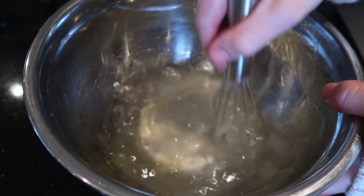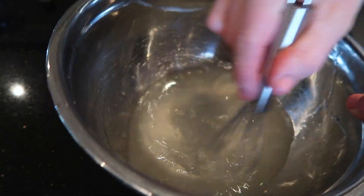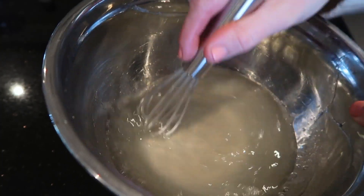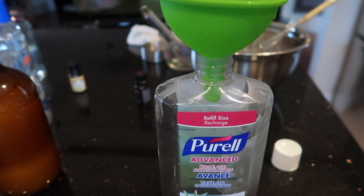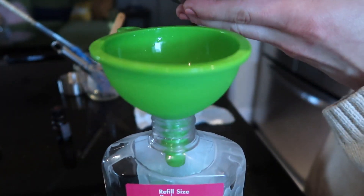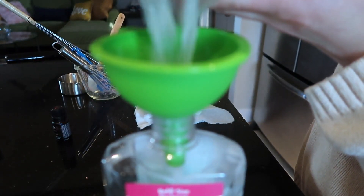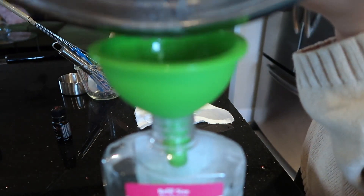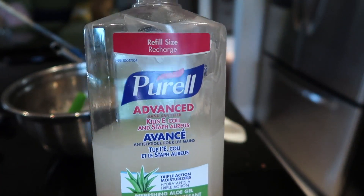Then you can just whisk this all together and there you have your aloe vera gel homemade hand sanitizer. This one, as I said, is 75% alcohol-based, which is definitely above the standard of 60%. But if you want it more jelly and not as liquidy, you can do one third of a cup aloe vera gel and two thirds of a cup alcohol, which still makes it 66% alcohol. I actually did add some extra aloe vera gel into this just to make it more jelly.